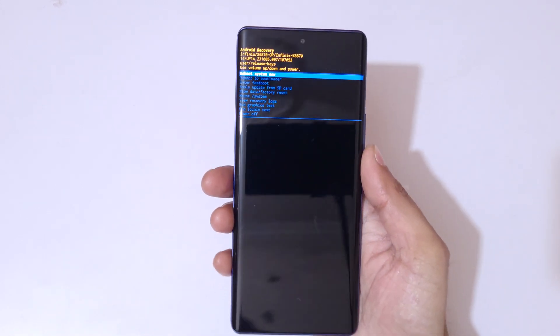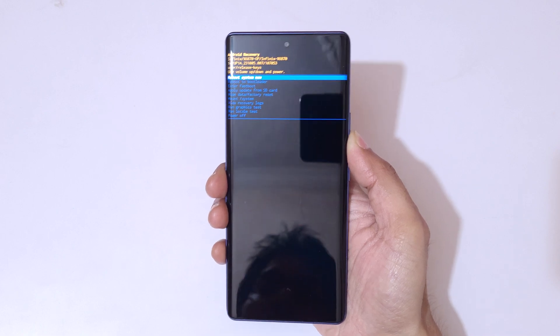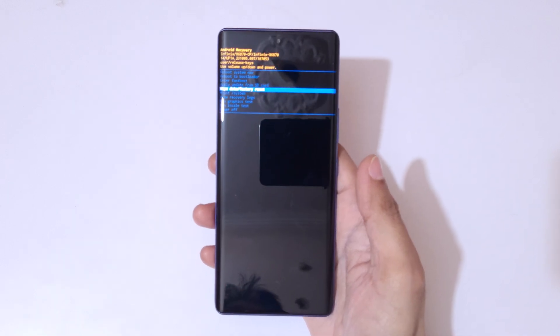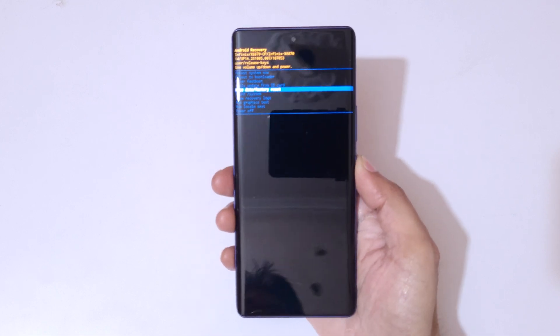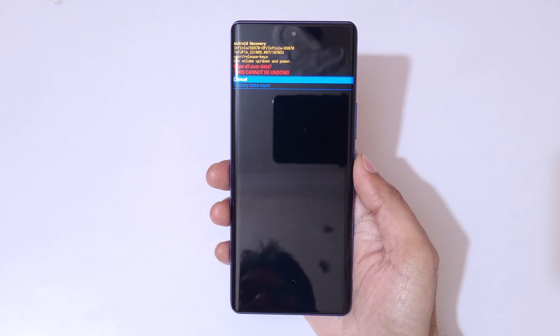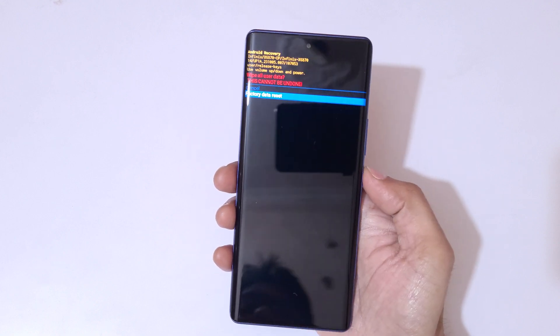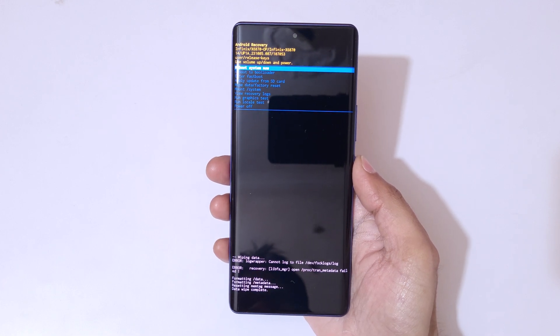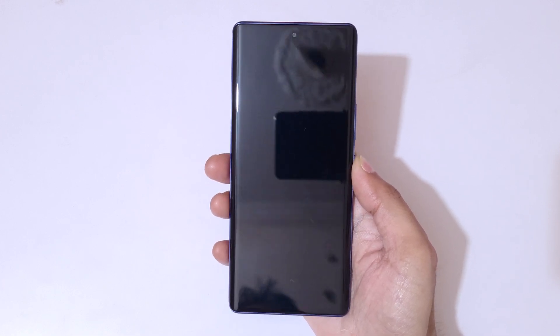Use the volume keys to move up and down, and the power button to confirm. Go to 'Wipe Data / Factory Reset' and confirm. You can see 'Wipe all user data — this cannot be undone.' Go to 'Factory Data Reset' and confirm. You can see 'Data wipe complete.' Now select 'Reboot System Now.'